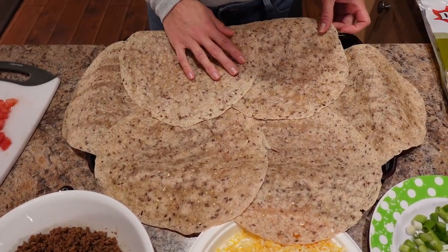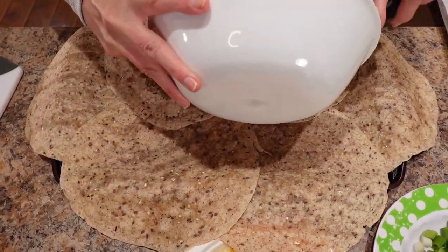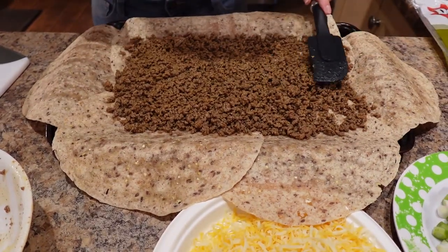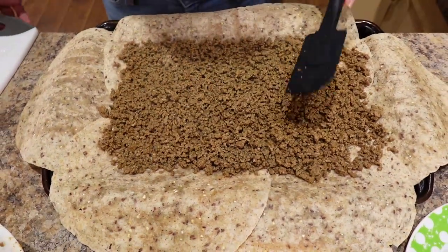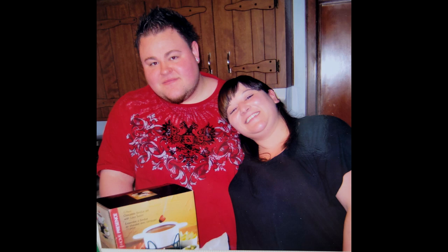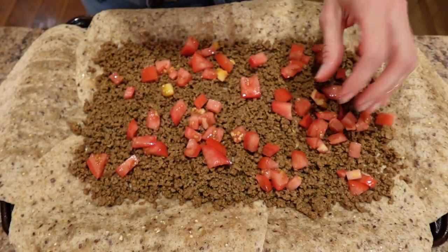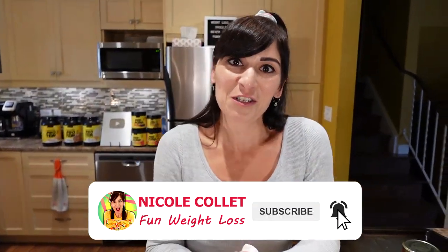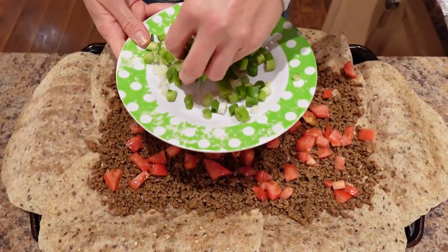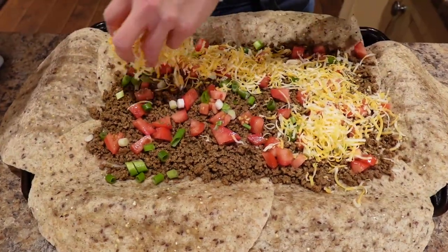Now I'm going to lay the beef down over top and just spread it evenly over the bottom. This smells so good. Then tomato next — just sprinkle them over top. Quesadillas have been a staple — my husband and I have both lost 130 pounds with portion control and quesadillas were a staple while we were losing weight because they're so tasty. That's what this is about: loving the food but eating less in portion. Next let's put some green onion — I'll do about half and then put the cheese over top.